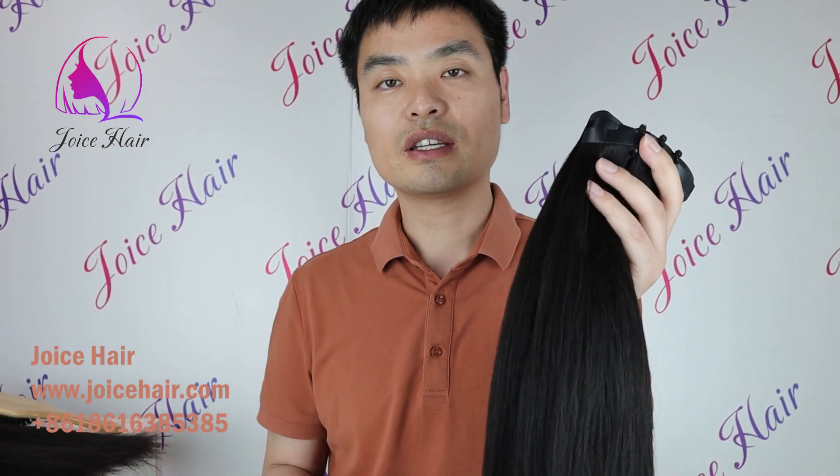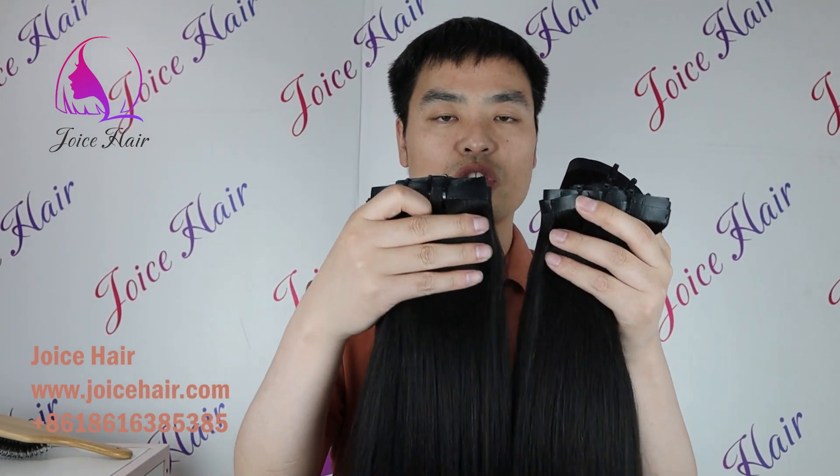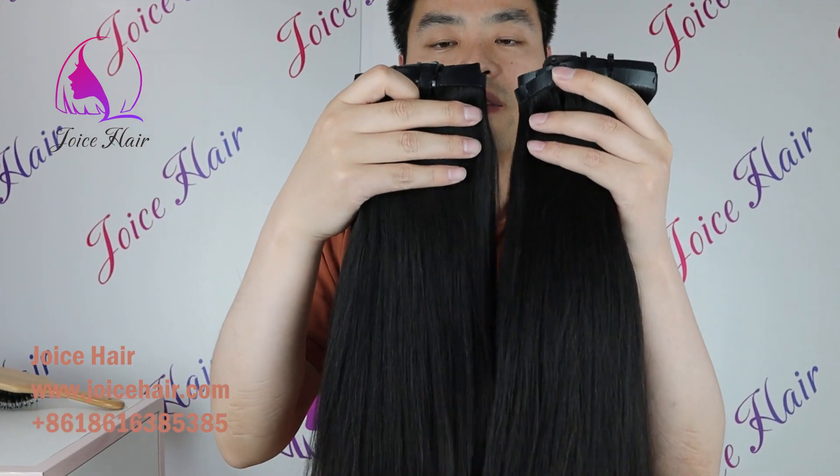We also offer curly hair texture and many other products. If you like our products or have any questions, comment below. If you want these products, you can feel free to order on our website. Thank you for watching today's video — have a nice day!